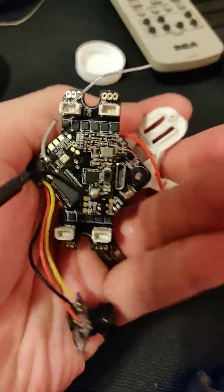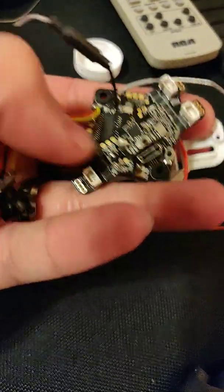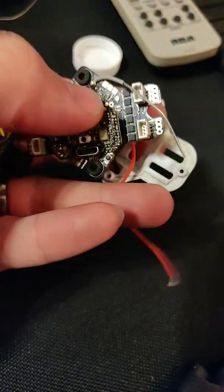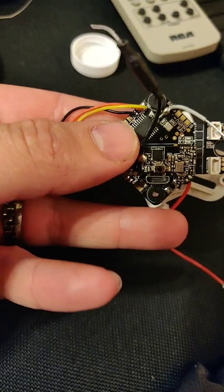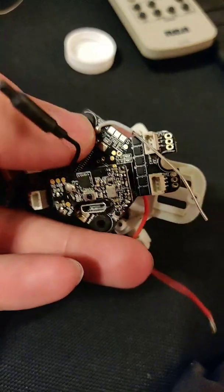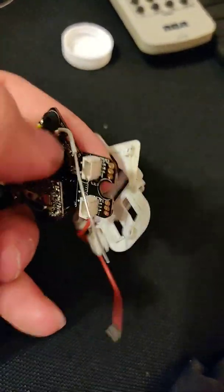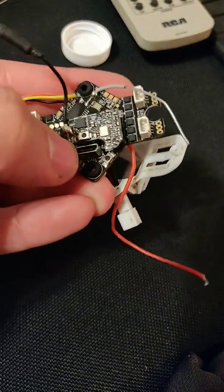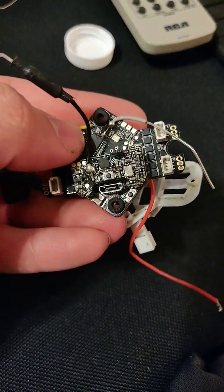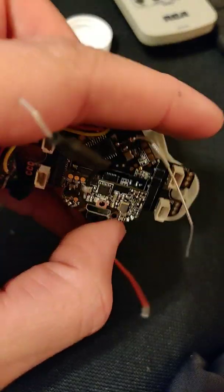Now getting to how I fixed it — I unbricked this flight controller that had the wrong firmware. Everyone says just flash new firmware, but the problem is the firmware I flashed — I believe the F405 — was wrong for this board, which I think is an F411. Either way, with the wrong firmware there's no power over USB, nothing getting picked up on the computer, nothing going into DFU mode.